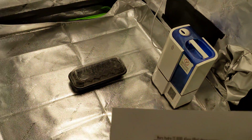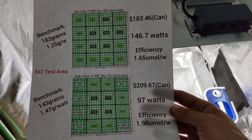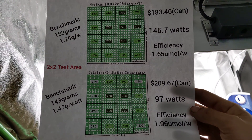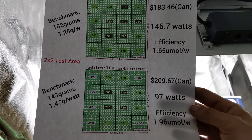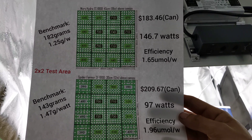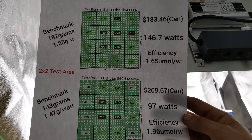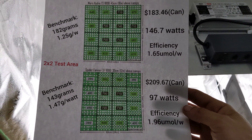And now on to the actual specs. As you can see here, you get more efficiency and a higher gram per wattage with the Spider Farmer. It costs slightly more and runs slightly less watts. It's all about what you want really — they're both great lights and I highly recommend them both.